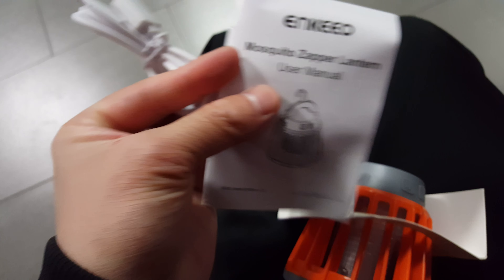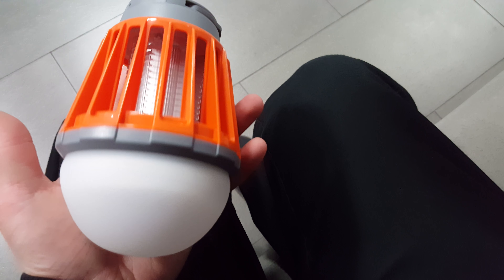There's a manual which I don't really need or care about — no one reads it. And it has its own charging cable, a micro USB. Oh, here it is — it looks like this. It's pretty big actually.